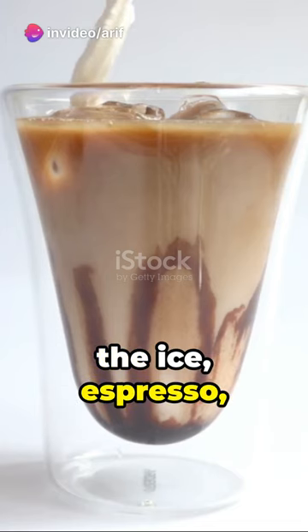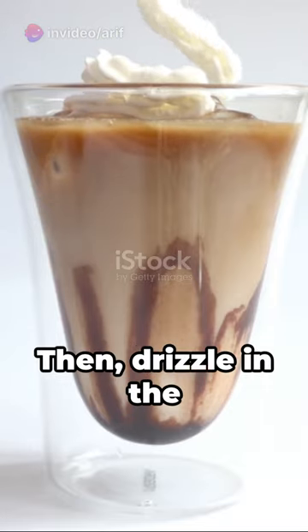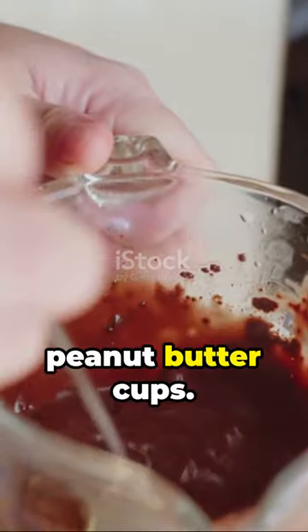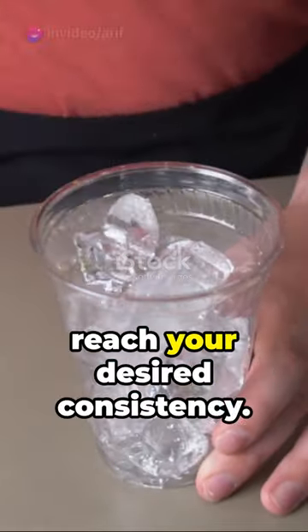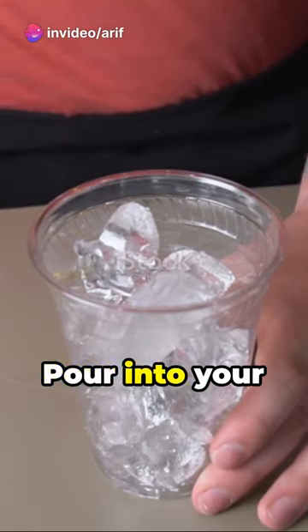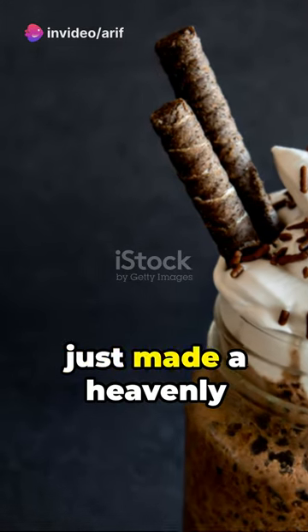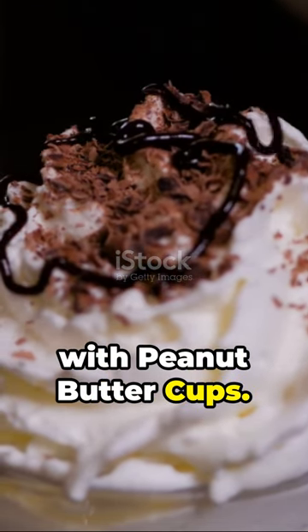Start by blending the ice, espresso, and milk together until smooth. Then drizzle in the caramel sauce for that sweet kick, and finally toss in the peanut butter cups. Blend until you reach your desired consistency. Pour into your favorite mug, top with whipped cream, and voila — you've just made a heavenly Starbucks Frappuccino with peanut butter cups.